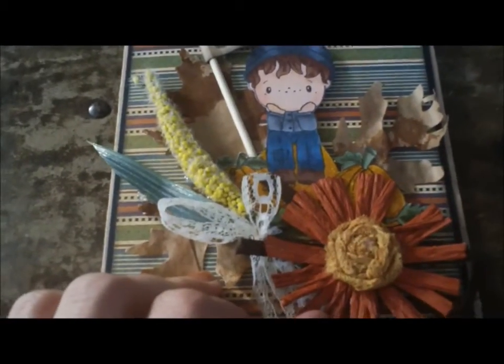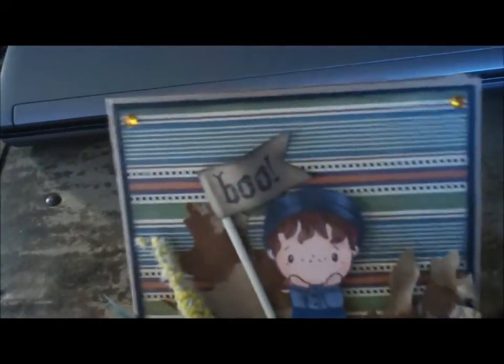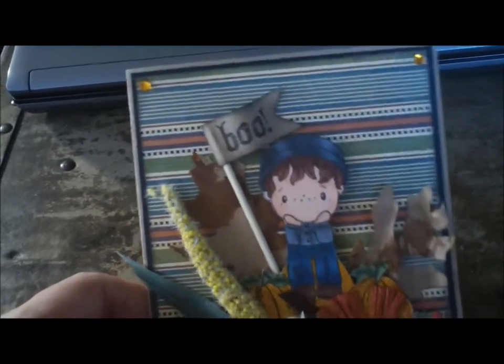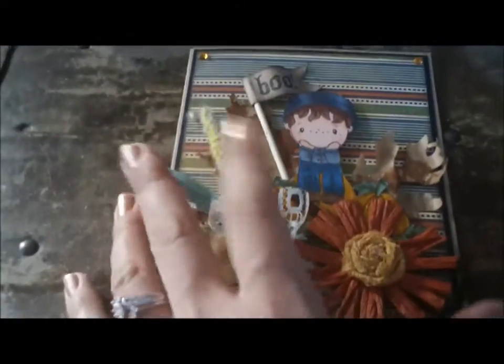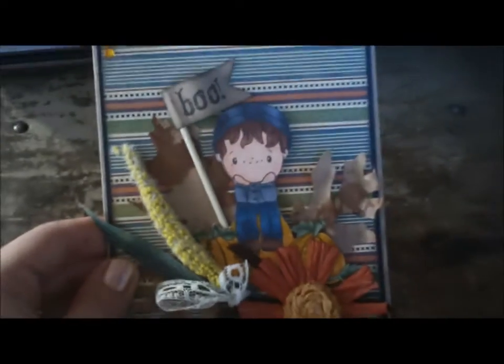I just thought it fit well with this card. I just matted it on some black cardstock and then some craft paper. Pretty simple. And I put a little bit of stickles on the pumpkins — I don't know if the camera's picking it up because of the lighting, but yeah, just an easy card.